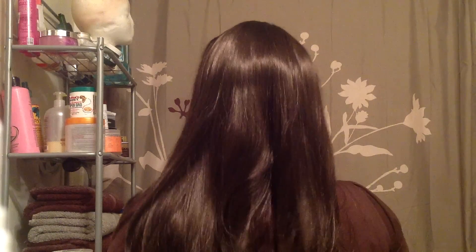This is how long she is. She's got kind of a little bit of a curl at the end — just a wisp there. This is the back.